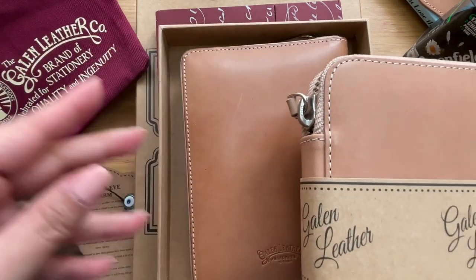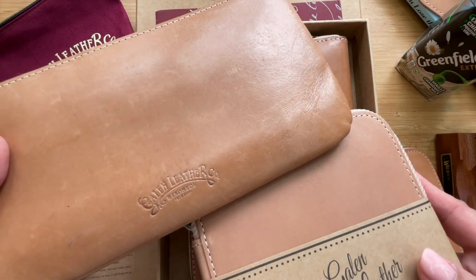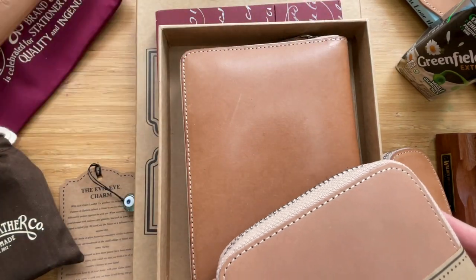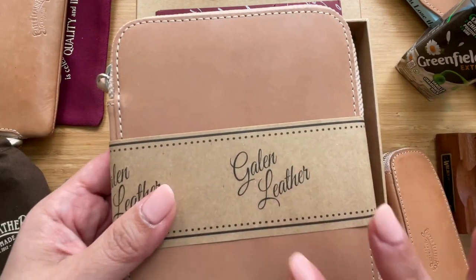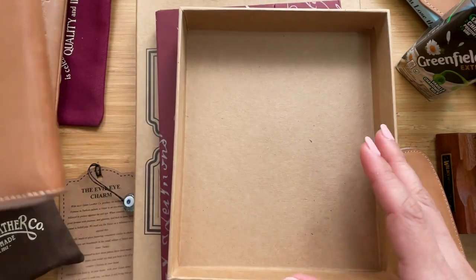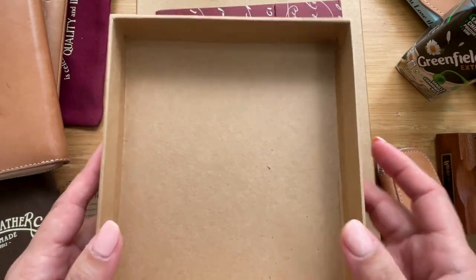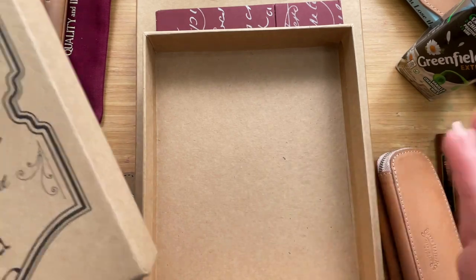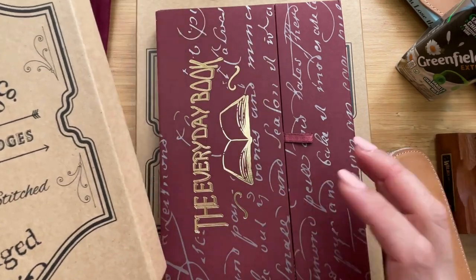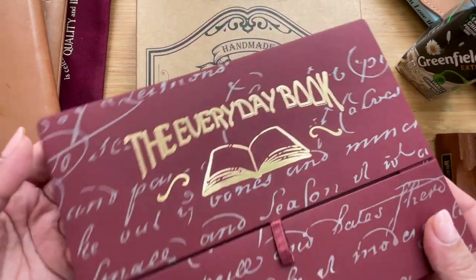One I've conditioned with the Galen Leather conditioner looks like this — quite a difference already. Let's set these aside; I'll fill the Kaweco case up in a little while. I have to say the boxes Galen sends their products in are quite hardy — I put art materials, nibs, and journals in them, very useful.